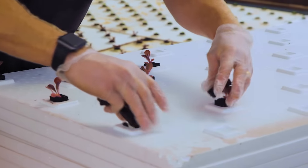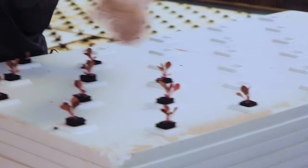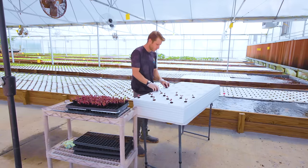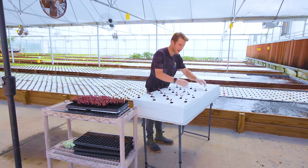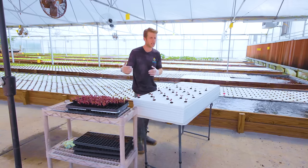We plant by variety and can do about four and a half trays or grow boards per cube tray — so about four or five per cube tray. We really try to time how much we harvest to how many seeds we have ready to go as well.